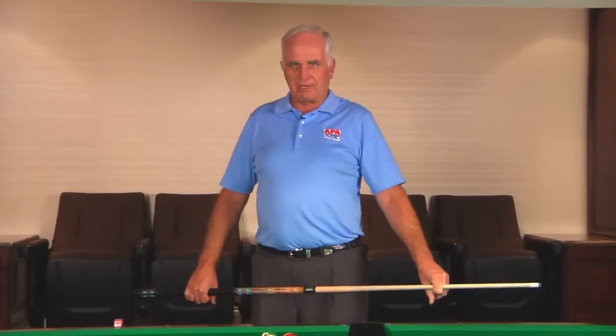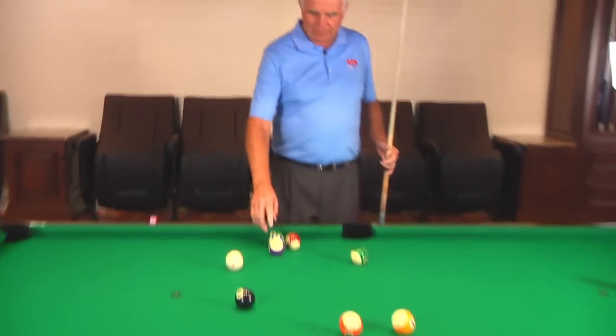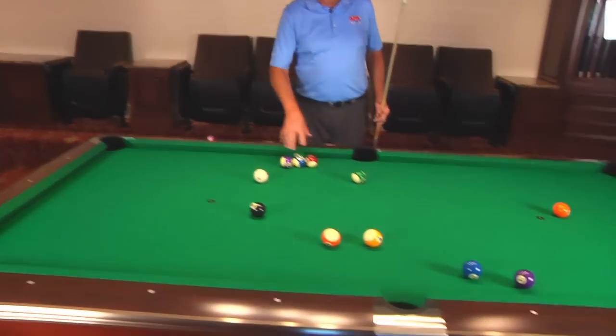Hi everyone, let's talk a little bit more about breakouts. There are so many different ways of making breakouts. I've got the stripes in this particular situation and here's the cluster of balls I've got that are in trouble.